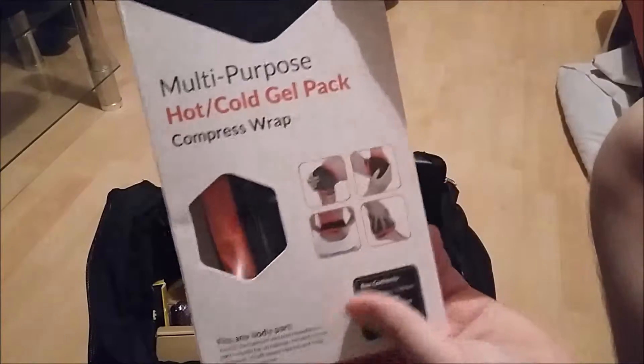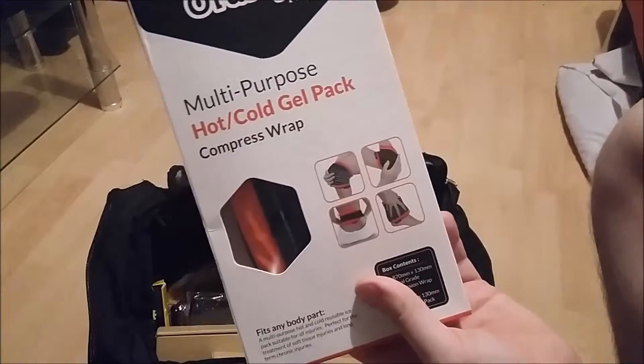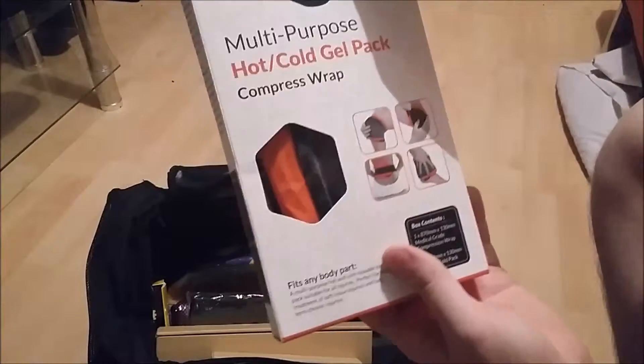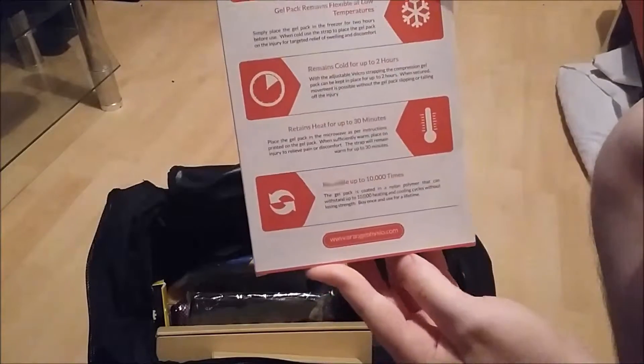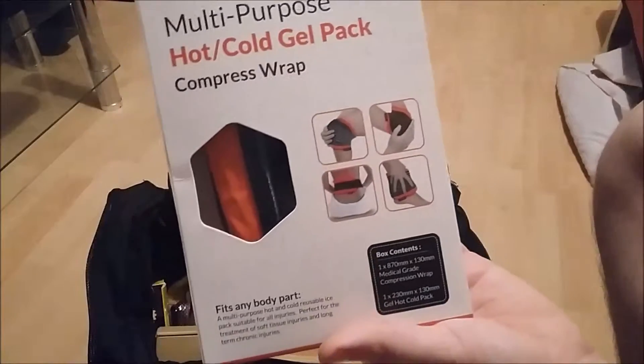We have these as well, which are reusable multipurpose hot and cold gel packs. Obviously for if you've had a long workout or a long day working, and you just want to take the aches and pains out of yourself, something like that would be ideal. The fact that it's reusable I just think is awesome, hence why it's in the gym bag, because you do tend to get aches and pains.